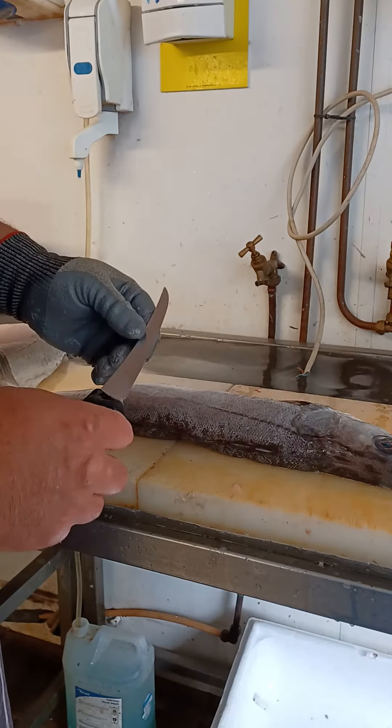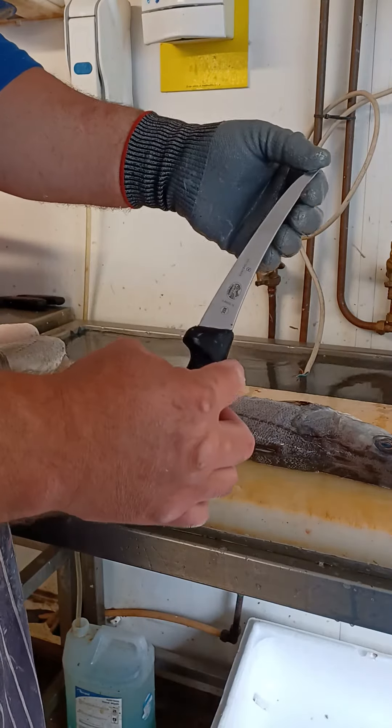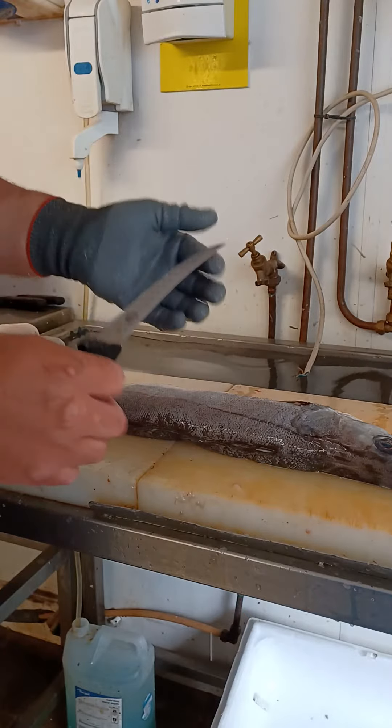Hello, I'm going to show you how you fillet egg fillets with a Victorinox knife — the best knife in the world.